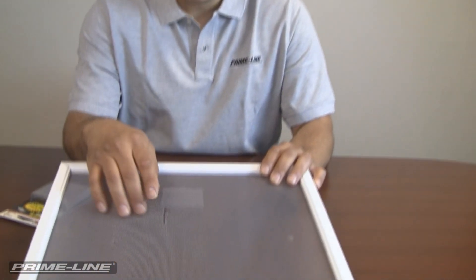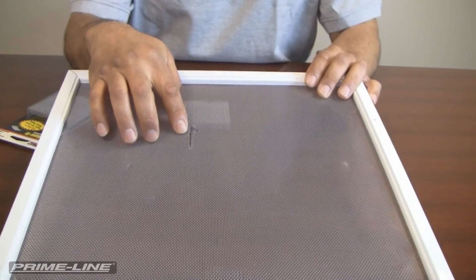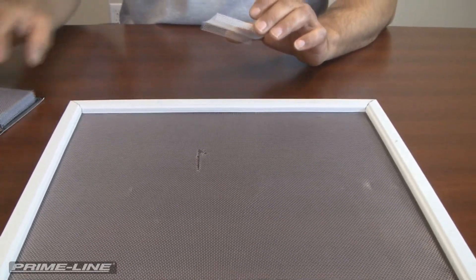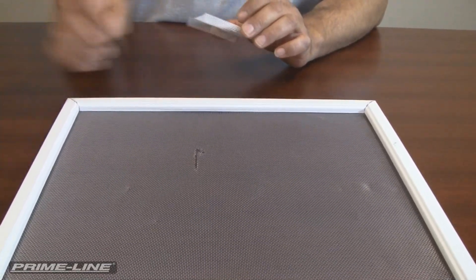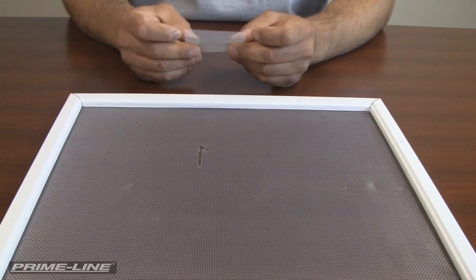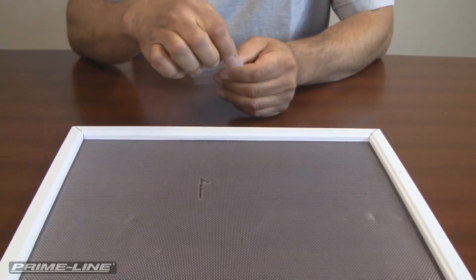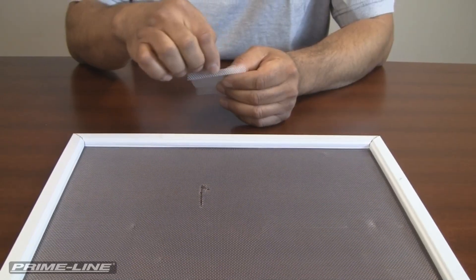So first I'm going to show you how to repair the aluminum screen. We have a hole here or tear and I've already pulled a patch from our aluminum screen frame repair kit in the mill finish.